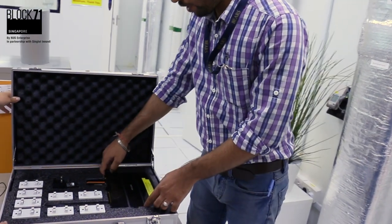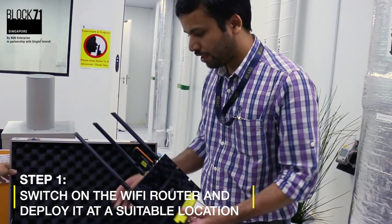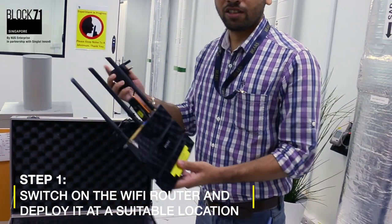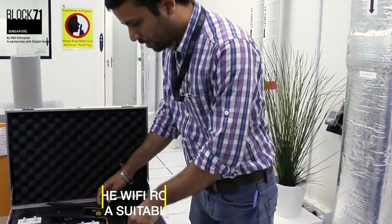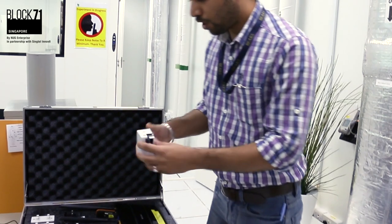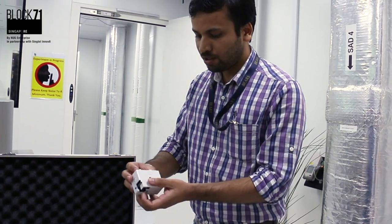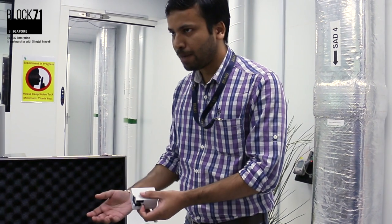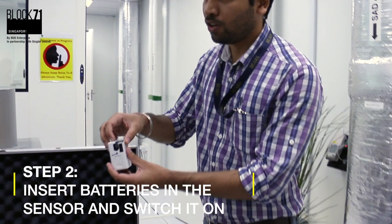The first task is simply to power on the router — you just need a power supply socket. Then choose a convenient location to deploy the sensor. Take out the sensor; this is the back side of the sensor. There will be a battery provided — you just need to plug in the batteries. There's a switch for turning on the sensor.